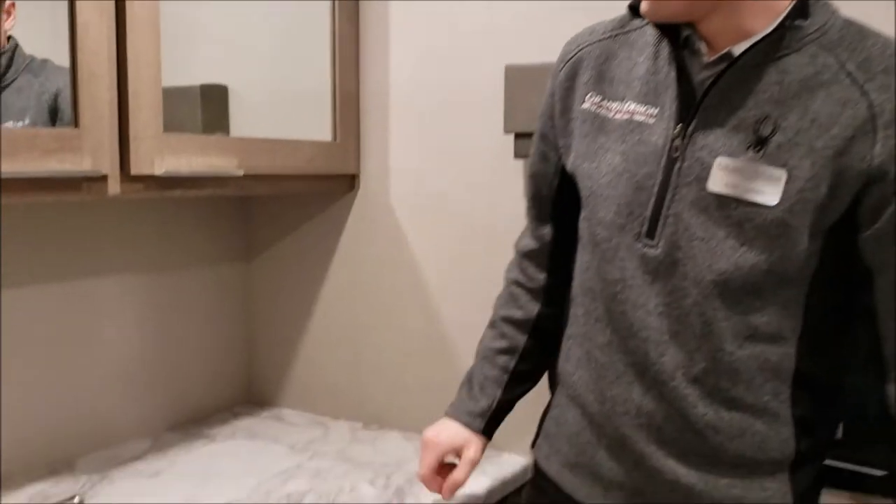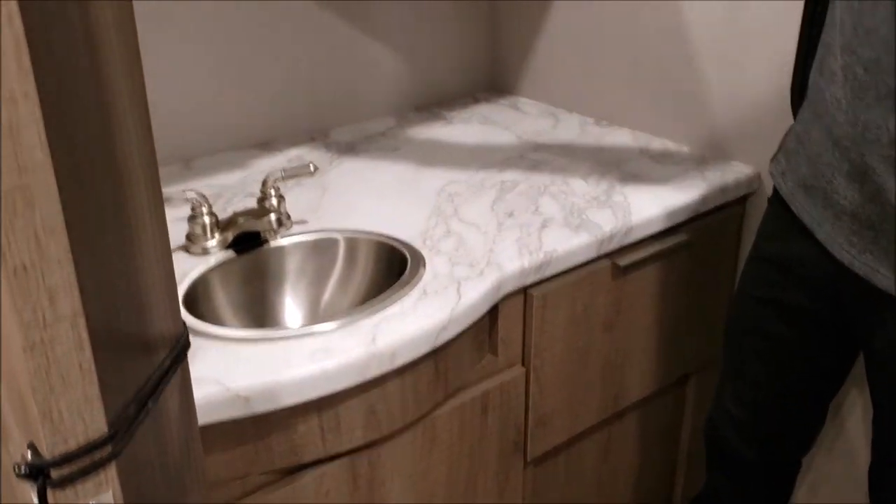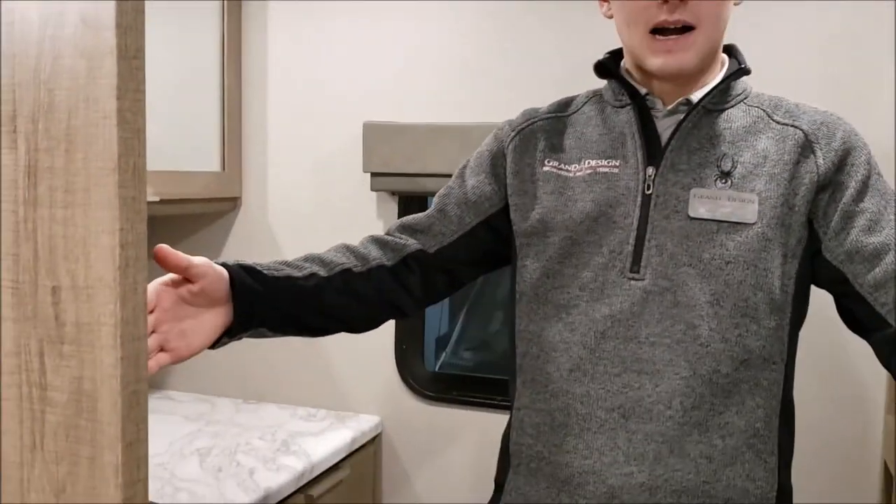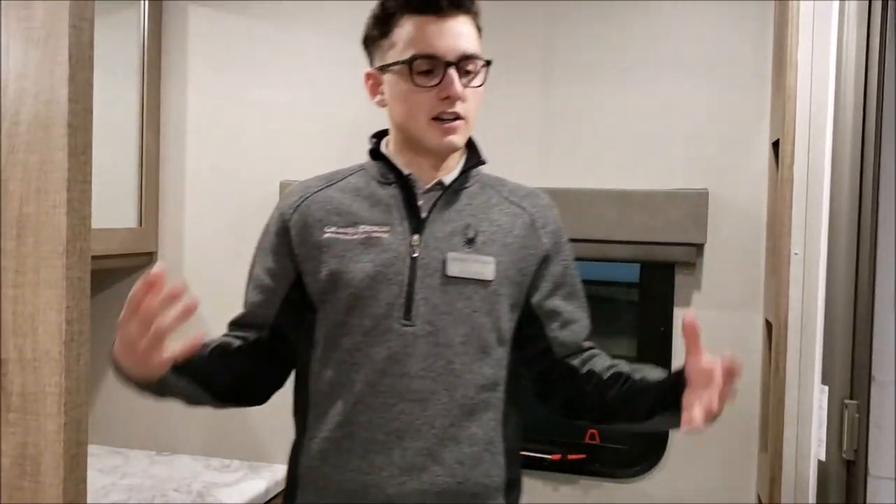You've got a ton of countertop space, a ton of storage — just a great size bathroom with lots of opening and a 36 inch pocket door right here. A ton of space in this coach, not something you'd usually see in a coach of this size. Those are some of the great features on the inside of this 22RBE. Come down and take a look at the show this weekend — I'd love to show you around.